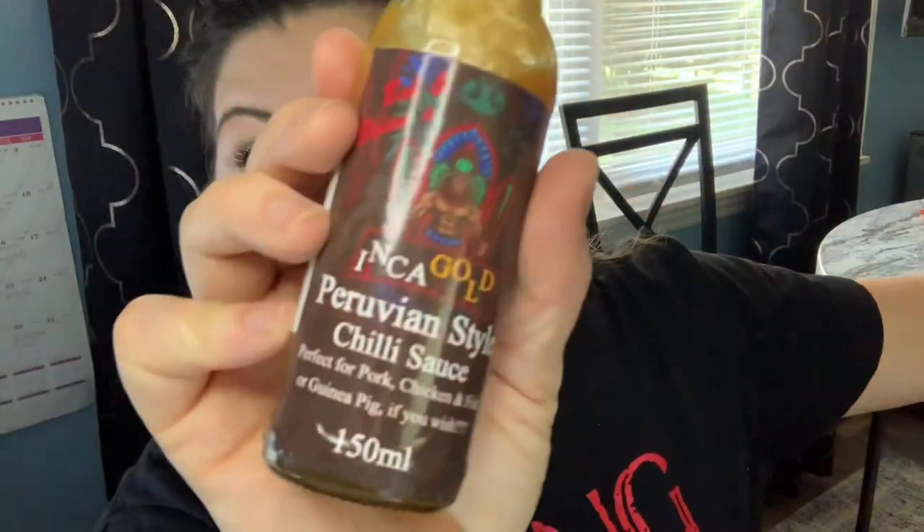There are like actual bits and flecks of pepper in there, as you can see. But I wouldn't kick it out of bed, I'm still in it. That's wonderful, that's really good. I like that one — that one blew my dress up.